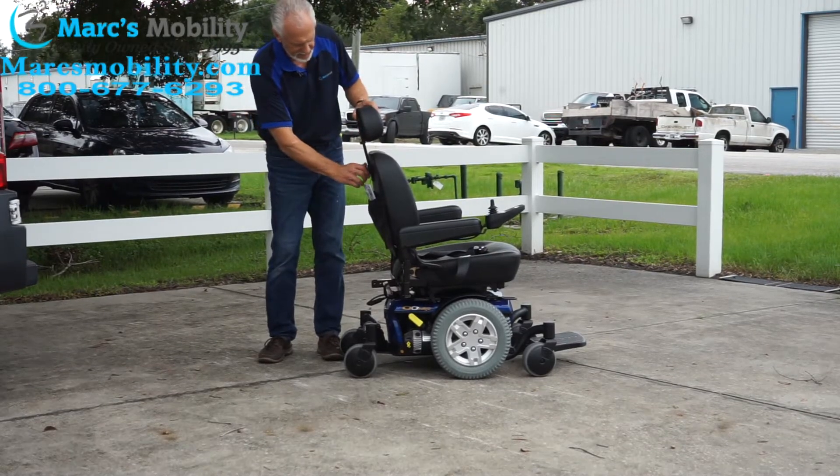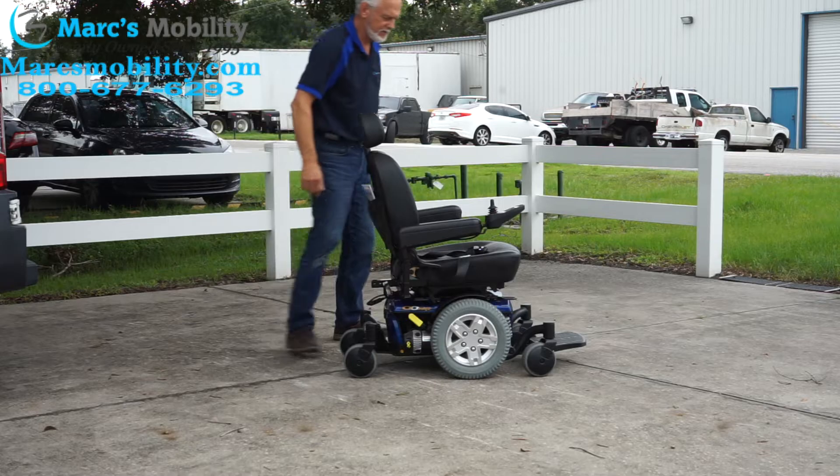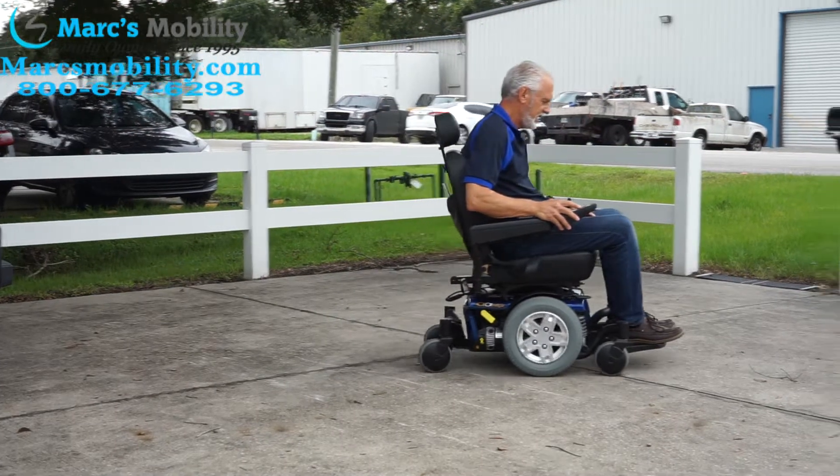The headrest is a little loose so I'm going to tighten it up — I cannot stand anything that vibrates when I'm driving. There we go, headrest is secure.